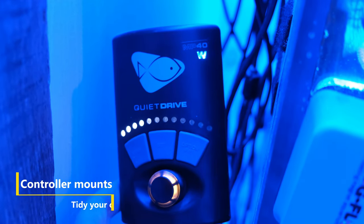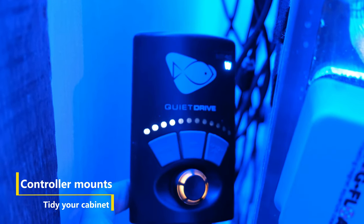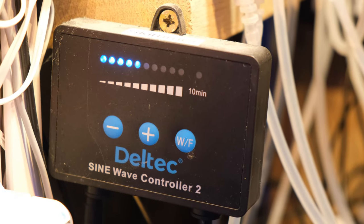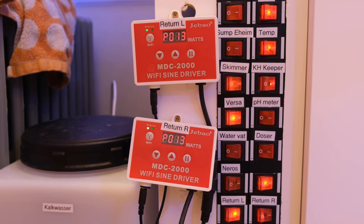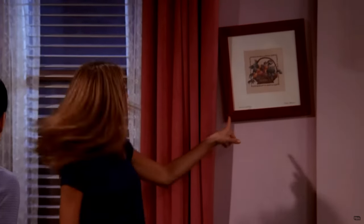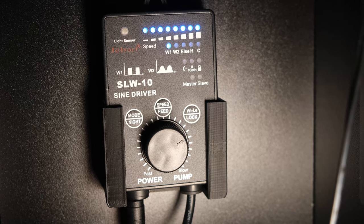First up is controller mounting brackets. Now any DC powered pump, whether it's a premium powerhead like a Vortec MP40 or a budget return pump like a Jekod MDC, will always come with a control box. But mounting them is usually a little messy, and my control boxes look like they were leveled by Rachel from Friends.